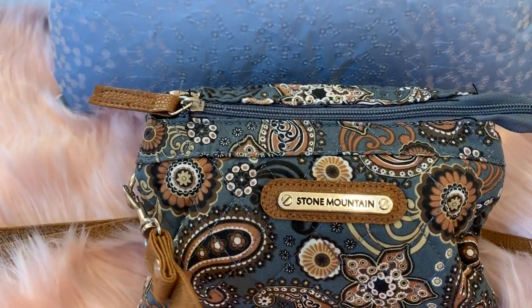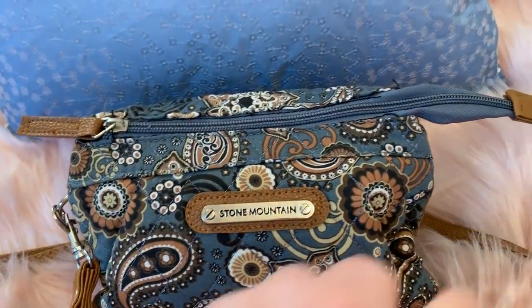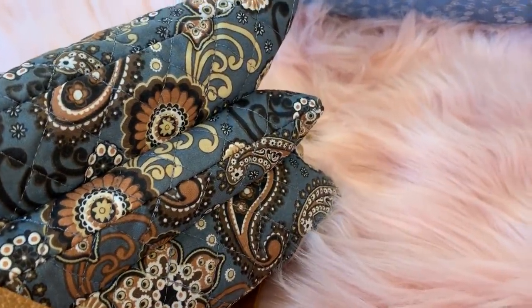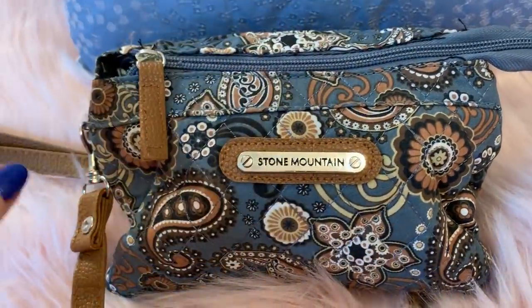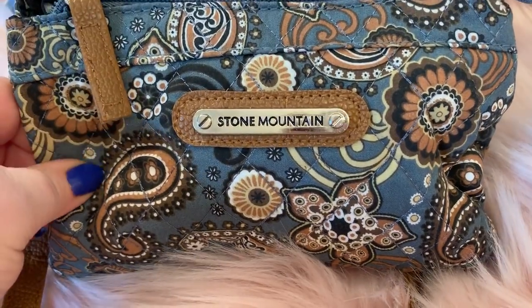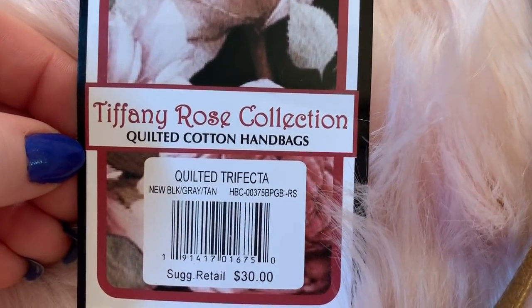It's really little. I don't usually carry two smaller bags, but this one is pretty good — this one can pack a lot. See the bottom? It has three compartments where you can hold a lot more than most crossbodies this style. It's also like a quilted clutch by Stone Mountain. This is the name: Tiffany Rose Collection, Quilted Cotton Handbags.